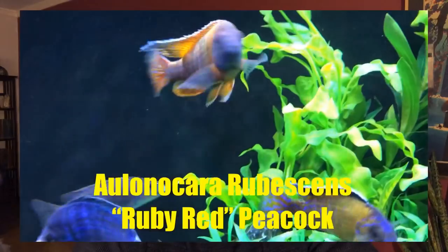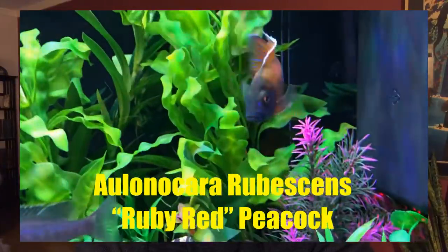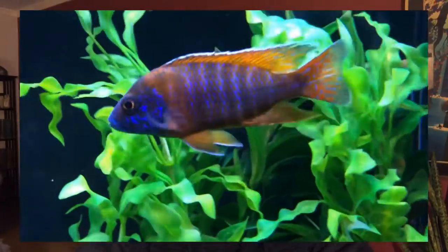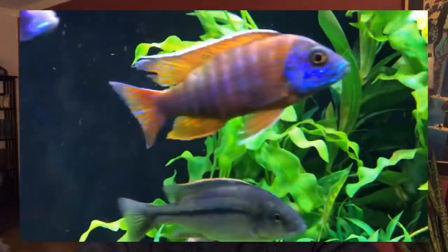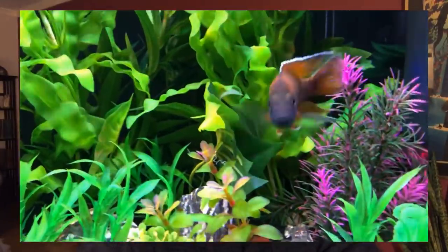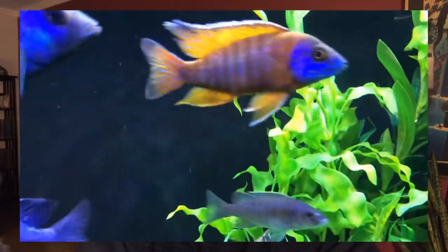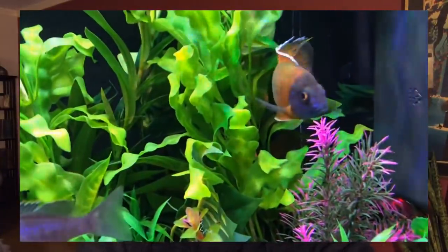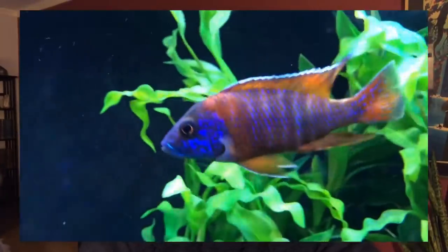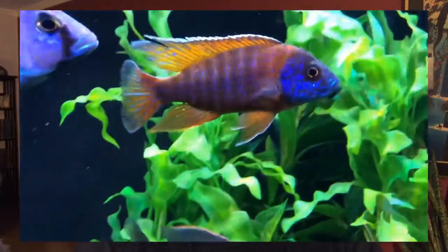Number 7 is the Ruby Red. I love seeing red in a tank, and one of the reasons I love the Ruby Red is that in the face, rather than getting the normal blue you typically see in cichlid faces — which is gorgeous — the Ruby Red gets a different kind of almost purple, purplish color in the face that really sets them apart.